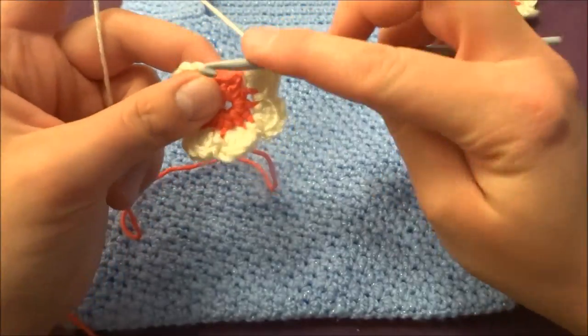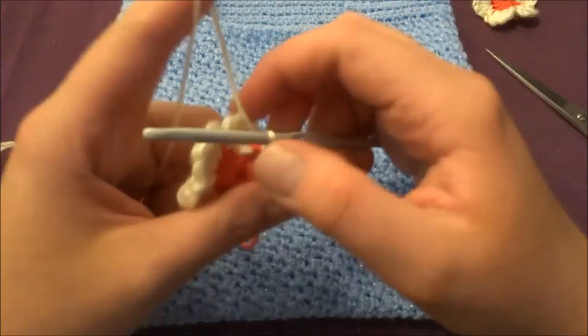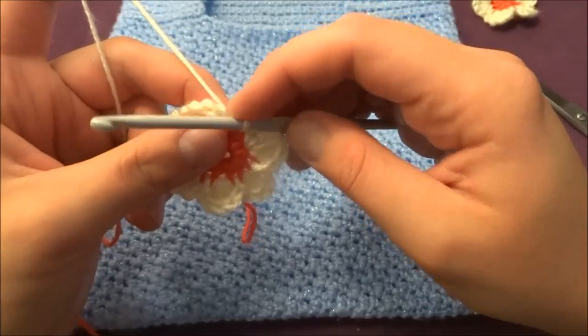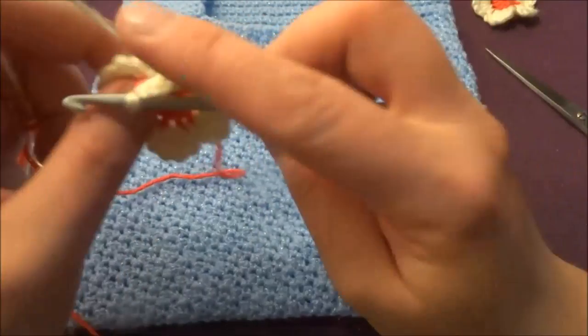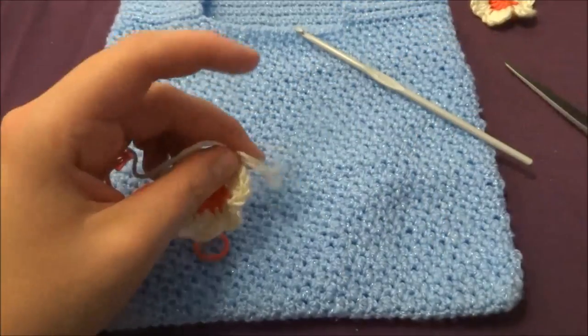At the end, make a slip stitch into the last stitch and into the first stitch as well. Now fasten off and cut the yarn.